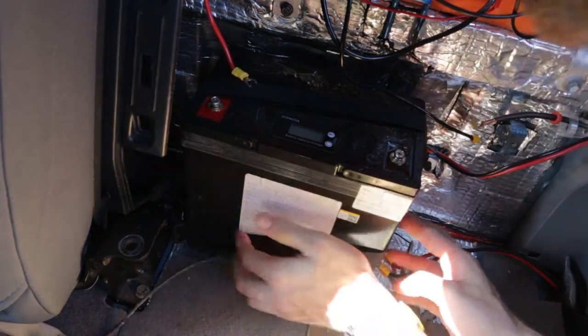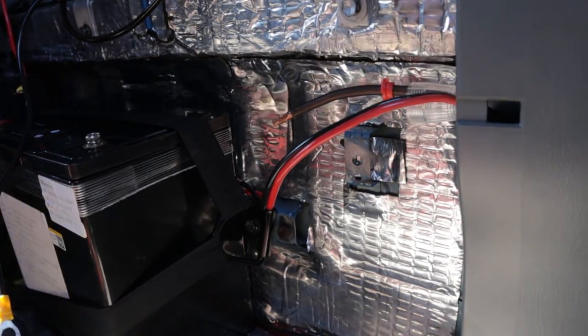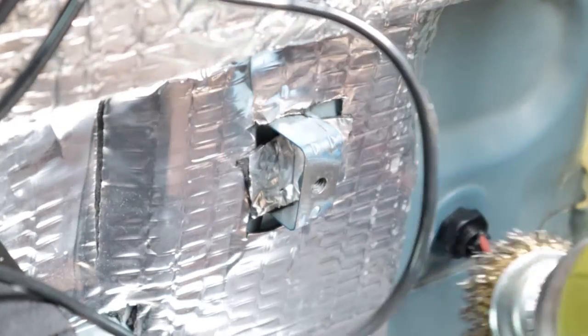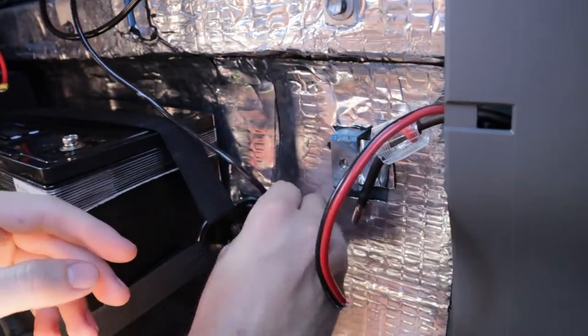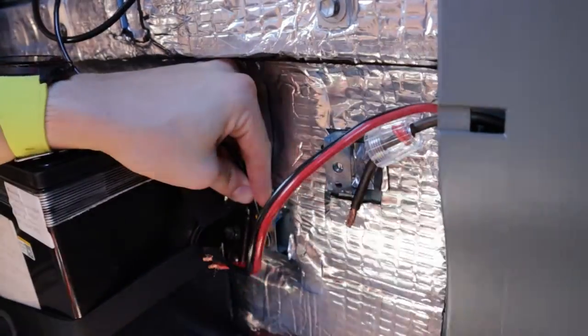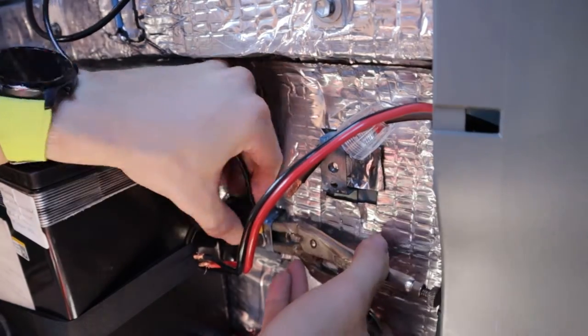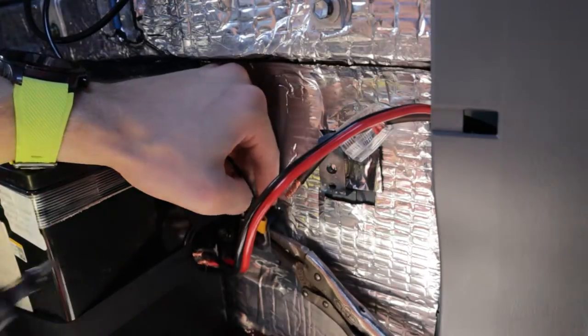Now it's time to ground the truck. Use the hole right next to your D-ring, clean up the bare metal — this is the fastest way. Take a bolt and a nut, run it through, and tighten it down. I'm using some pliers in the back to hold it tight while I tighten it down with my screwdriver.